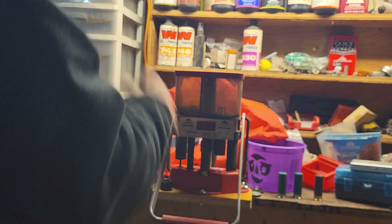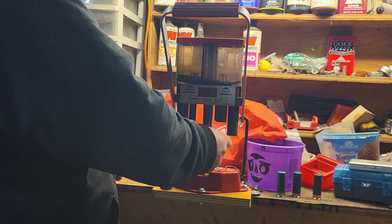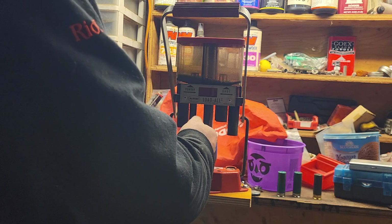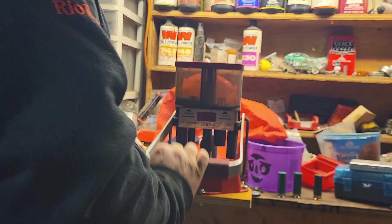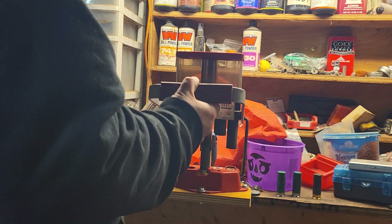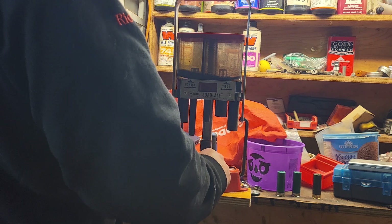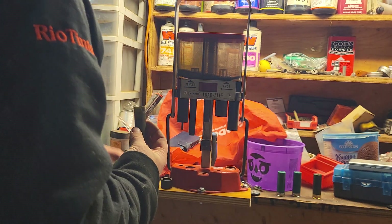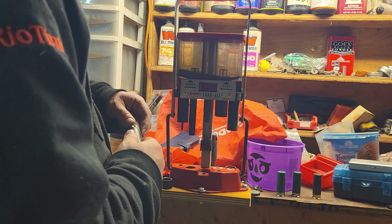It can be a little bit deceiving if you're not familiar with the press, because when you drop your powder you hear BBs coming down. What it actually is is just the BBs flowing down into the charge bar. For this stage I was talking instead of paying attention.